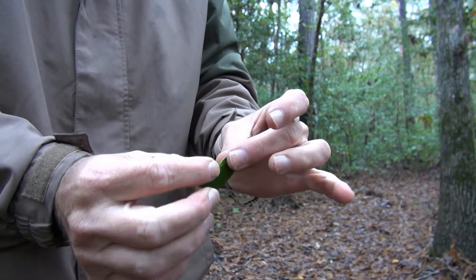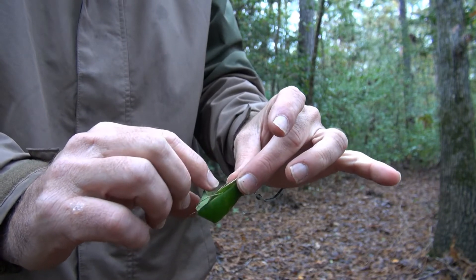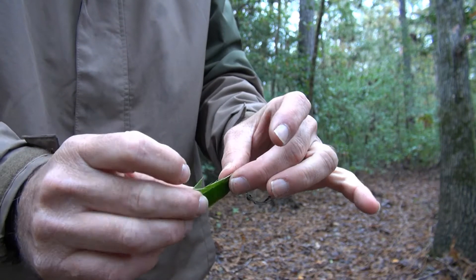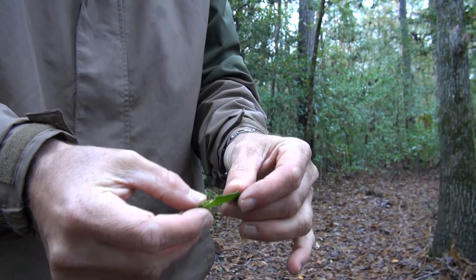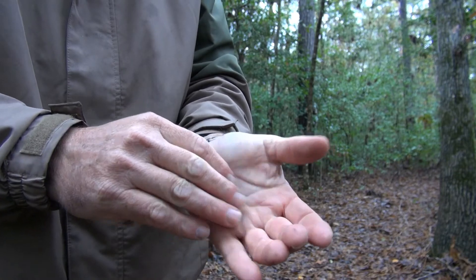Wrap it with some fishing line on the top and bottom, or wrap it with cordage made from yucca, another plant here, and you can actually fish with that. So that's American Holly — a survival plant from the past. Absolutely beautiful.